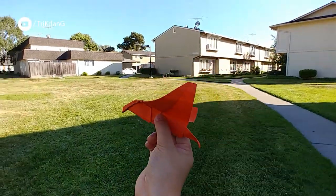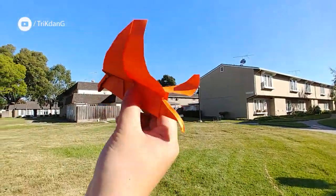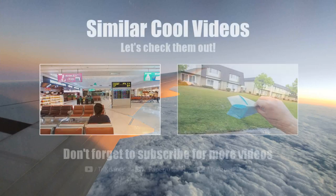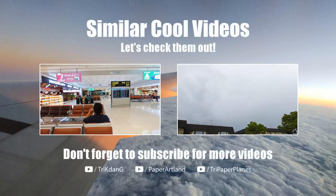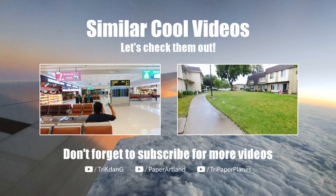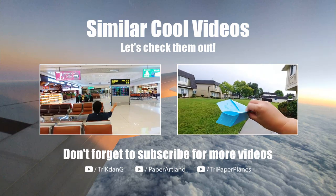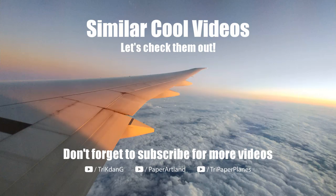Shhh! The paper bird is soaring through the air.